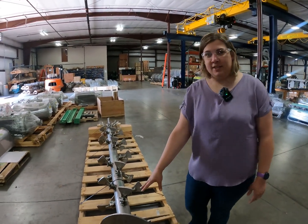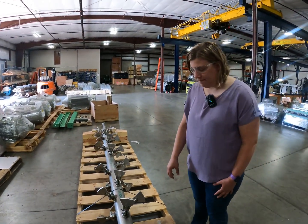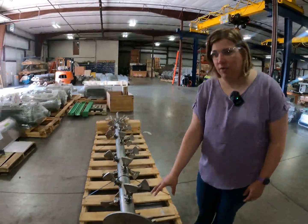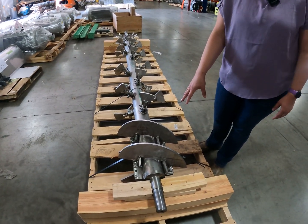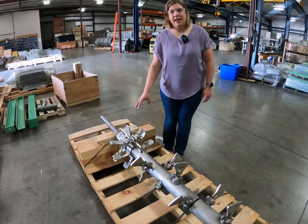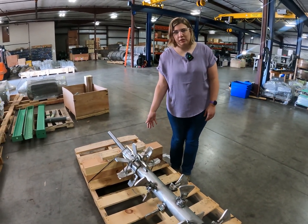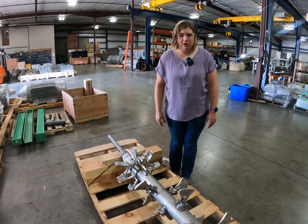So this is a shaft that we have here. This goes inside the conditioner shell and you wouldn't see this unless you open up your equipment. This would be the inlet side or the back side where the steam or water addition is done. And then up here is the outlet side, or the side that would feed product to the pellet mill. Your pellet mill is likely typically placed below this in some way, shape, or form.